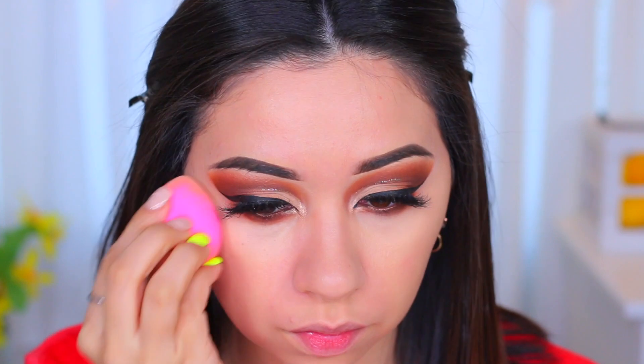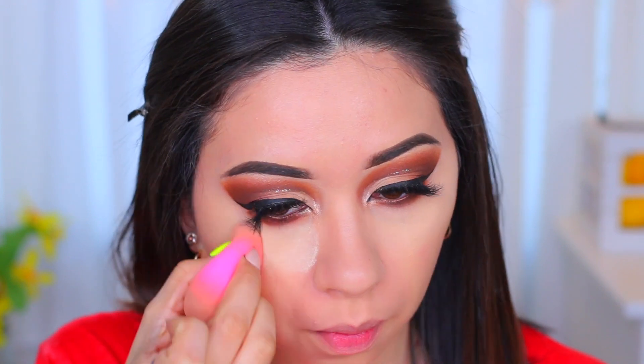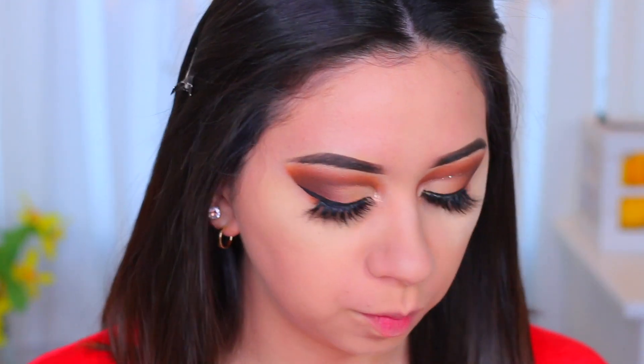I'm being pretty careful especially on the inner corner of the eye. To set everything I'm going to use the Laura Mercier Translucent Loose Powder and bake a little bit — I'm applying quite a bit underneath my eyes and also setting the rest of my foundation with this powder. I had to sneeze and didn't want to because my eyes were going to get watery, but I went ahead and set my foundation with the same powder.